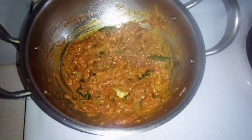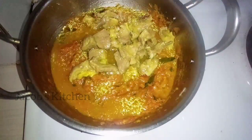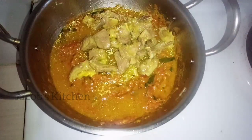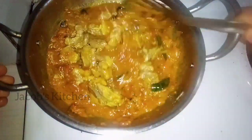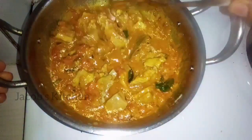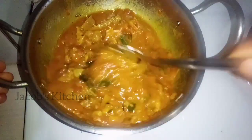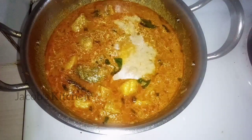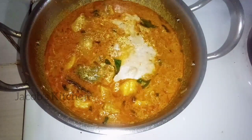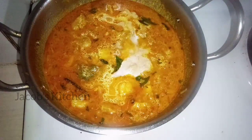Now we have to cook the curry. Mix the curry and flour together for 2 minutes. Now let's put it in the cooker on medium flame, then high flame. Put it in for 10 minutes.